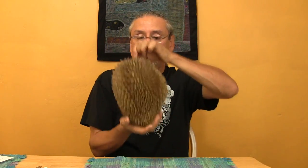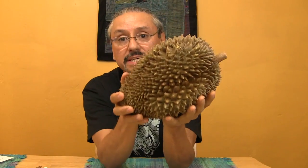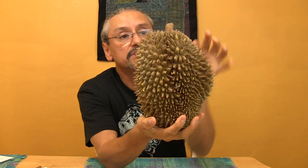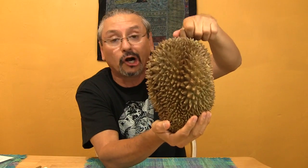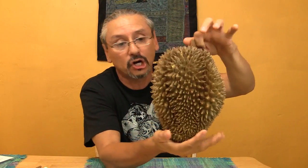Today, somebody had wanted me to do this again, so here it is. And we all know what this is. It's Durian. Some people pronounce it Durian, some people pronounce it Durian. I've heard it all. I say Durian.